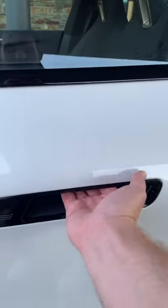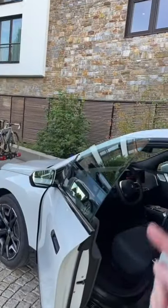The door handles are flush with the body, so you just reach your hand in there, click the button, and it opens. There are pillarless doors, by the way.